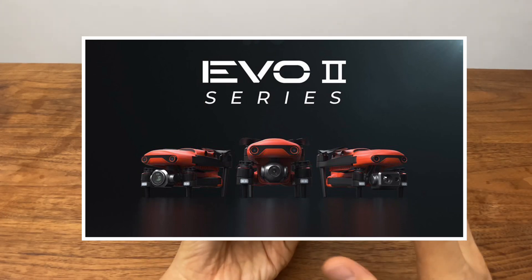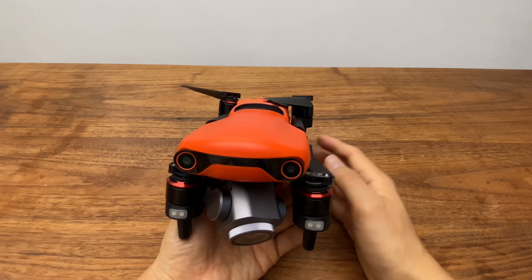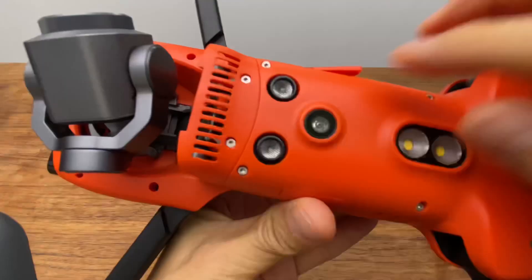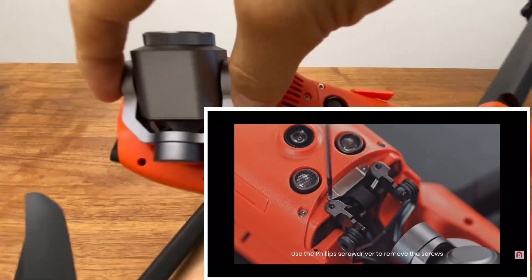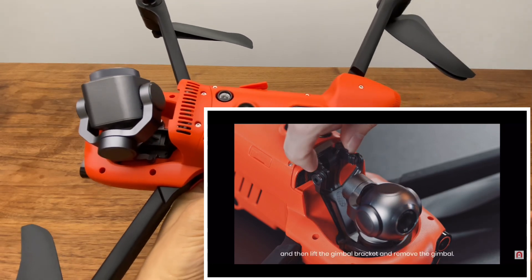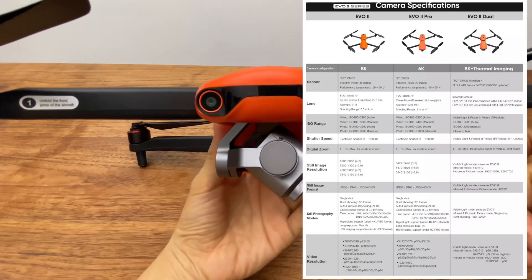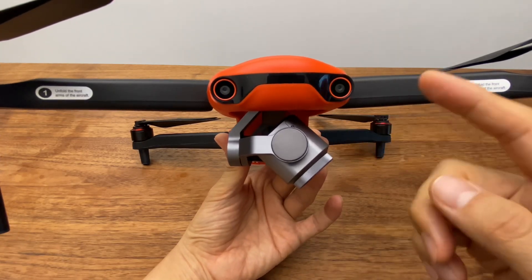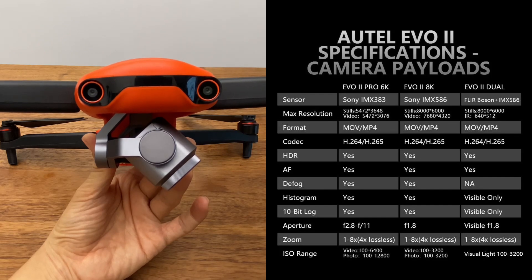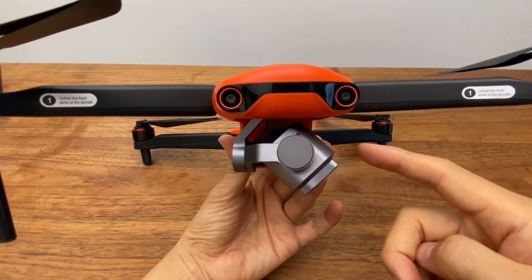Evo2는 세 가지 종류가 있는데, 용도에 맞게 카메라 짐벌을 쉽게 교체하면서 사용할 수 있습니다. 별도 구매가 필요하지만, 나사 두 개를 빼고 안쪽 케이블을 드러내면 짐벌을 용도에 맞게 쉽게 교체할 수 있습니다. Evo2 8K는 4K에 비해 4배 많은 화소로 영상 디테일을 지원하며, DJI Mavic Air 2와 유사한 2분의 1인치 이미지 센서를 사용합니다.